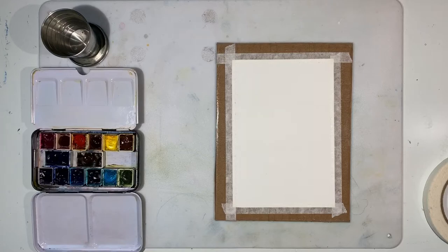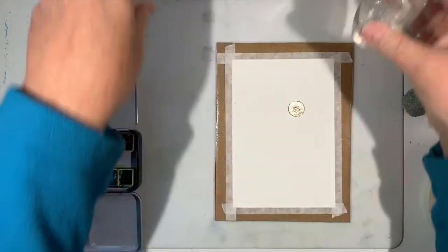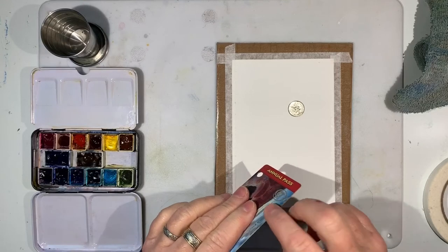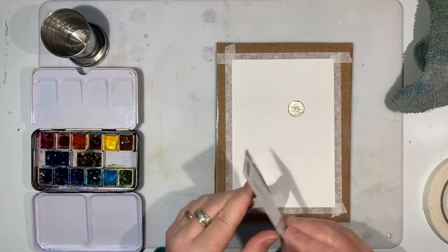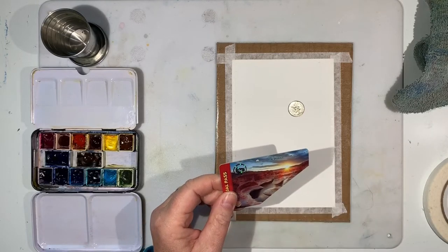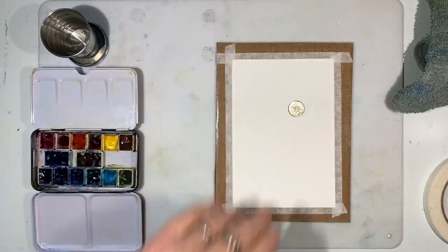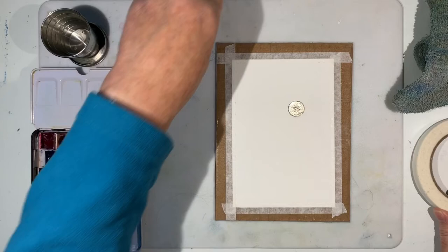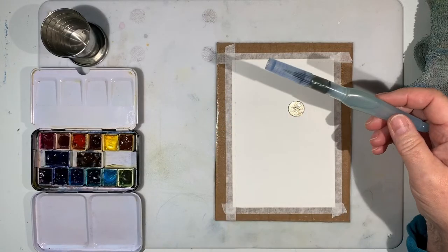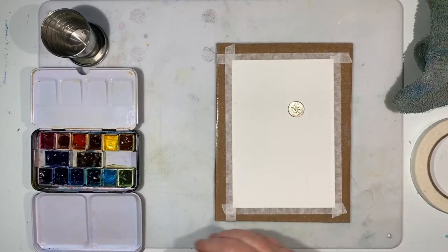The first thing we need to do is gather our supplies. For this project you'll want some kind of coin, a spray bottle, and some sort of credit card — it matters that the edge be somewhat thick. An old credit card, an old national park pass, or any loyalty card will work just fine. You'll also need some masking tape, and I'm going to use a water brush for adding clear water, though you could use a regular brush with a separate clean water container.